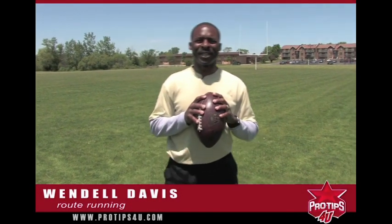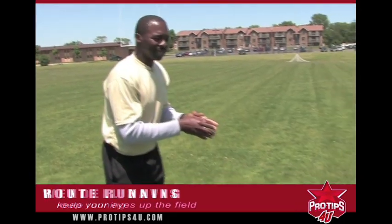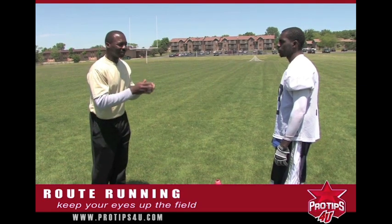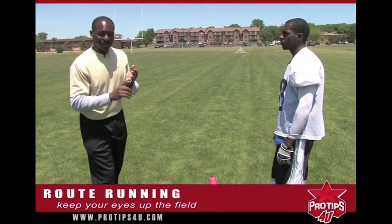Hi, my name is Wendell Davis. Today's pro tip for you is route running. Once you get into your routes, you want your eyes up the field. You want to look the defender in the eyes at all times, because of a couple things.